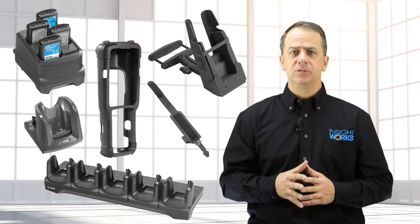There is no shortage of accessories, including cradles, docks, holsters, straps, boots, mounts, and more.